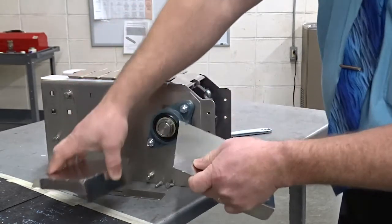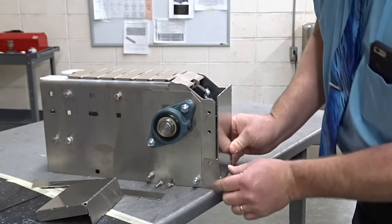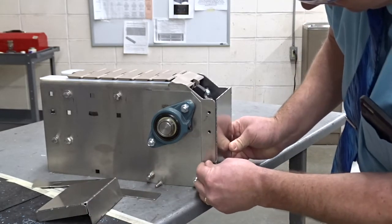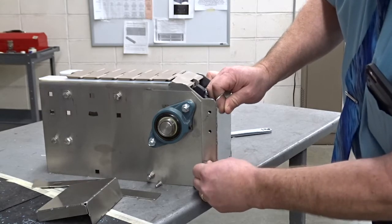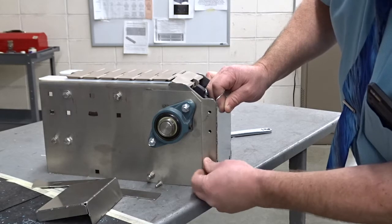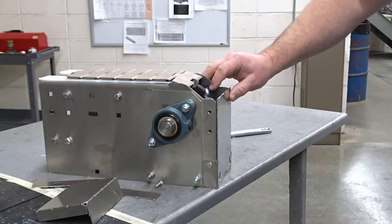This just snaps off, and then you can remount it. Instead of using both bolts, you'll just use the one bolt. The green is tabbed for this.